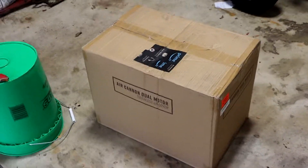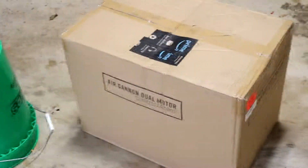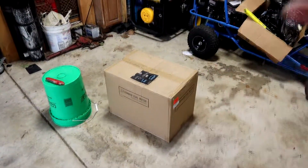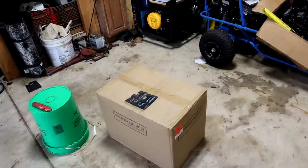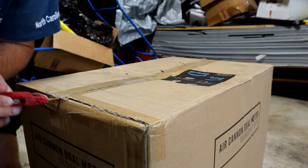We have the Adams Polish Air Cannon — this is the beast model, the dual motor model. The reason I got this is because in the previous videos we used a really big leaf blower. The problem with that is it uses fuel, it's very loud, and it's not particularly safe because it's not filtered air. So with the detail business starting up, I grabbed one of these. It was not cheap, so hopefully it'll be good quality. This will be a full review along with setup.